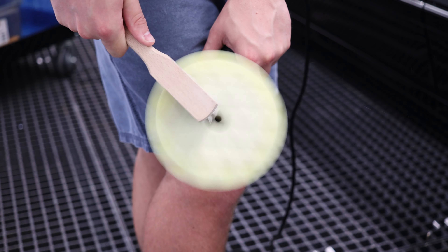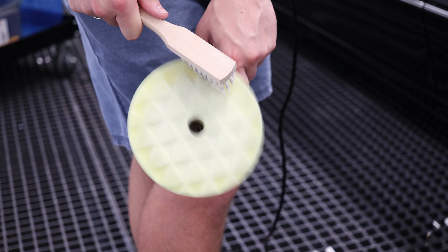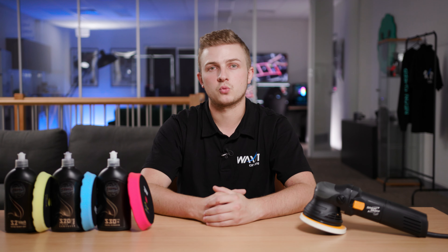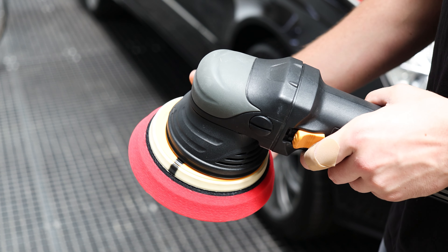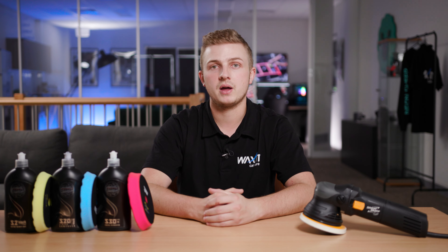One other thing we haven't really touched on is pad cleaning and maintenance. You may be wondering why there are six pads in our kit instead of three. If we stick to just one type of pad for the car, rarely brush it and don't really clean it, the pad will get clogged with compound, give you much worse results and the pad won't last long. If we swap out our pads after each panel, brush them out when possible and give them a good clean after a session of polishing, our pads will be very durable.